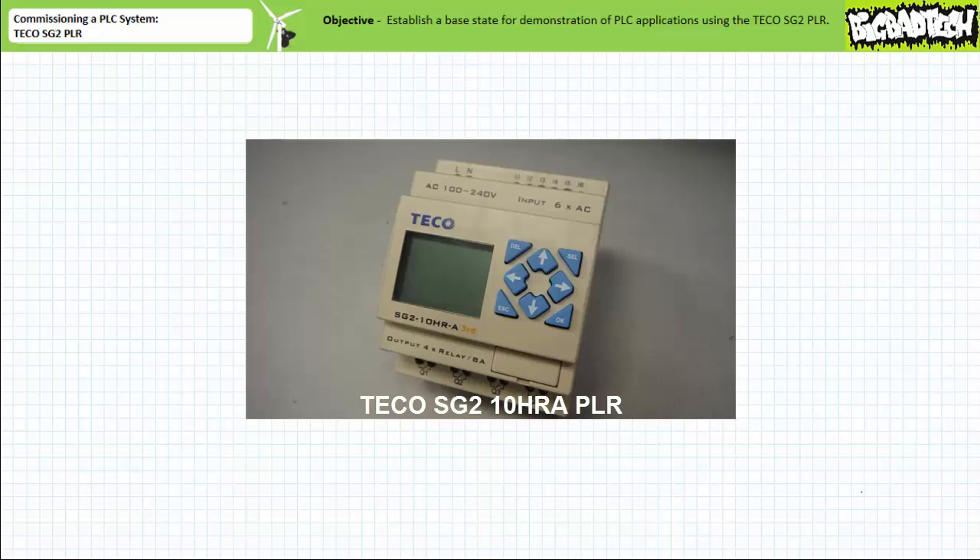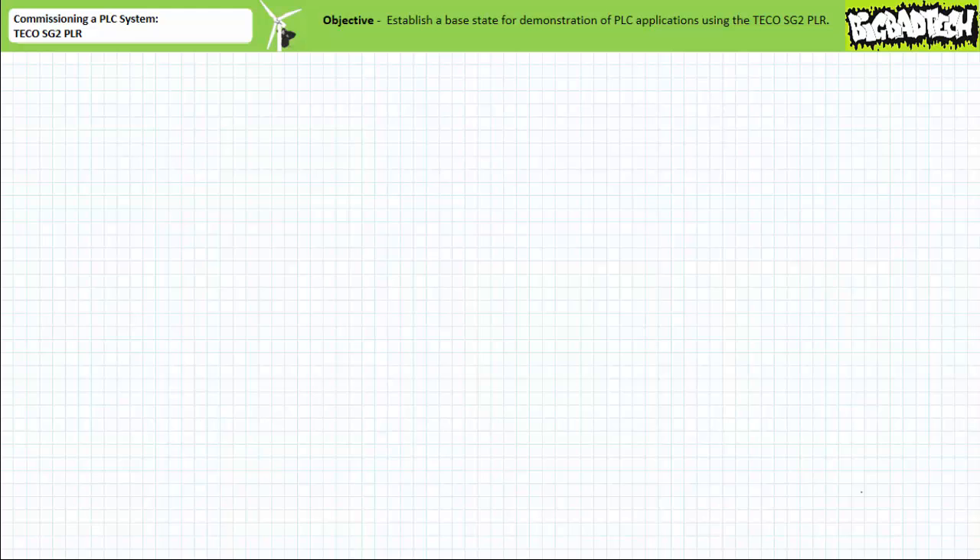Once installed and tested, we'll use this system to demonstrate various PLC programs without the time-consuming necessity of ever having to physically rewire field input or output devices.